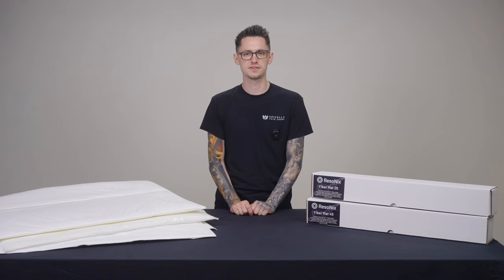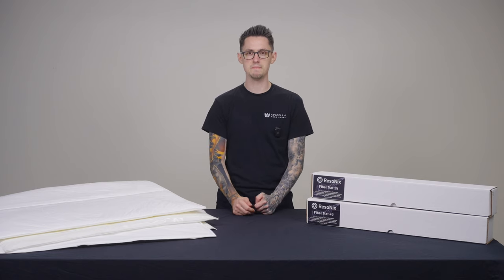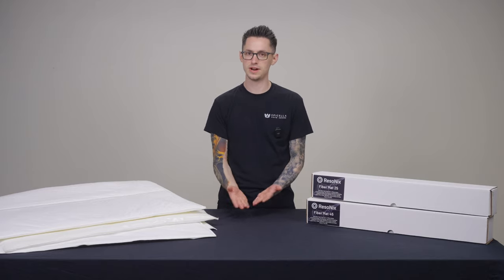One more thing that makes our Fibromat products unique is the fact that it's made right here in the US and it is approved by many different OEM manufacturers, yet is still made available on the aftermarket through Resinex.